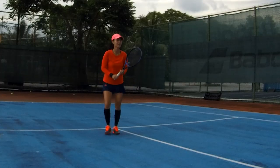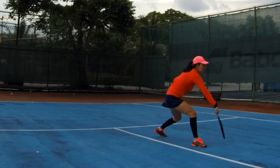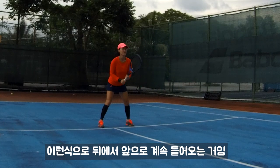Alright. Open more. This is your feeling. Go. Open. Go. Open. Go. Open. Go. That's right. That's how we play — from behind the volley all the way in.